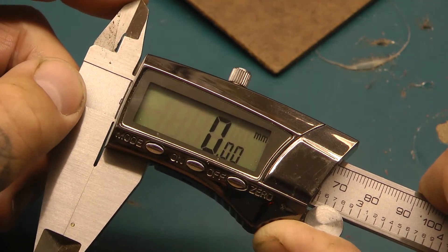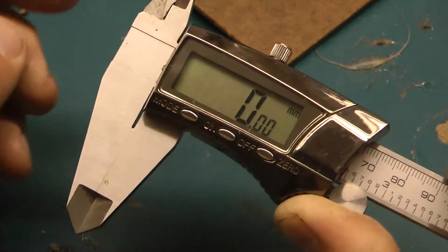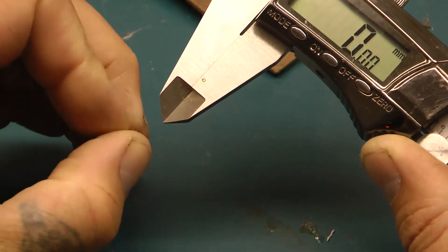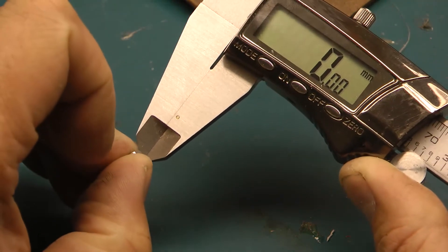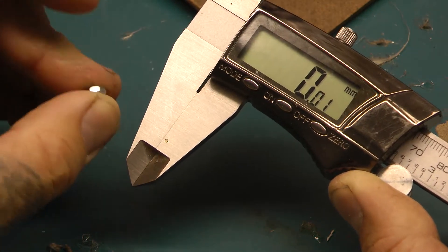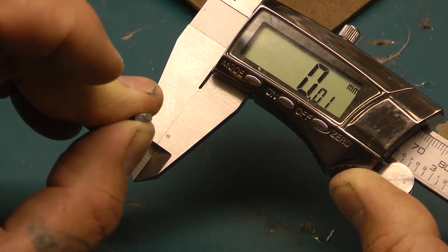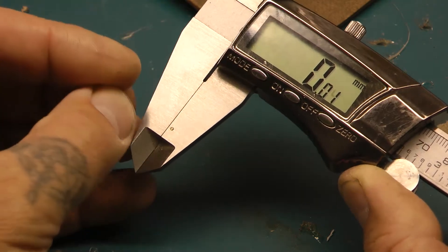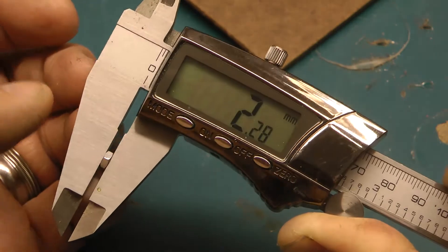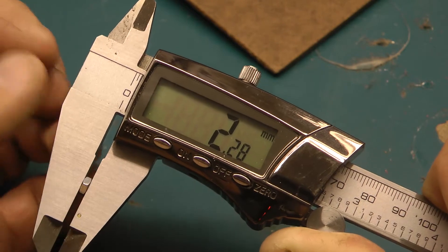These are really your best friend. Take this little tiny M3 nut — the product I have is a certain thickness, and that thickness should be correlating to the nut height. Check this out: measure it and bam — 2.28 millimeters.